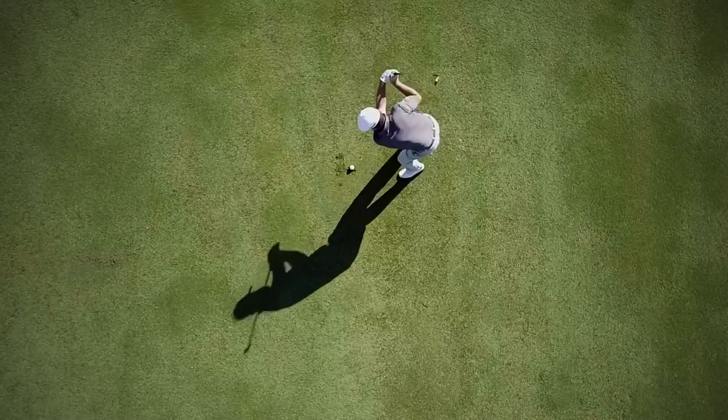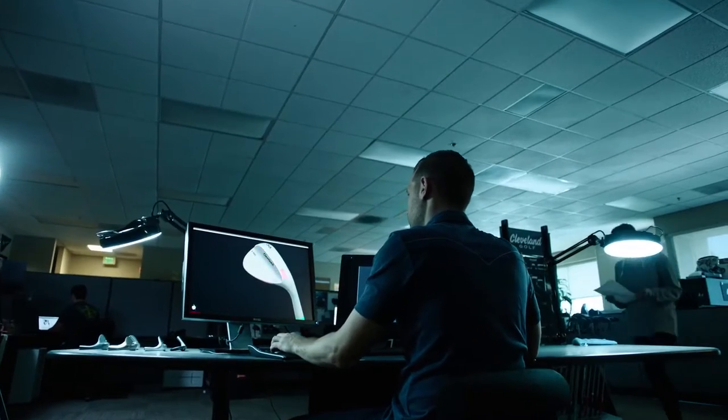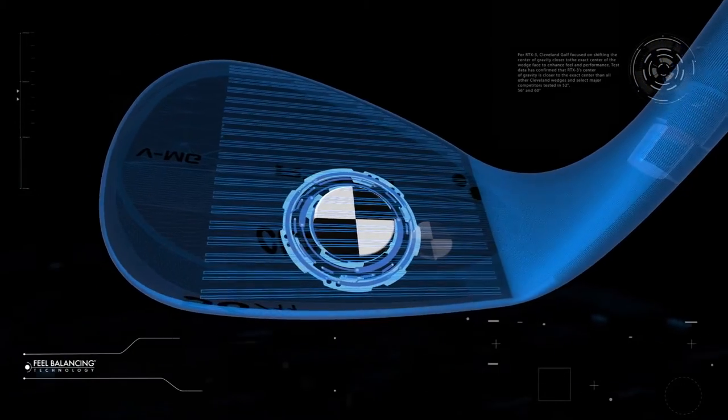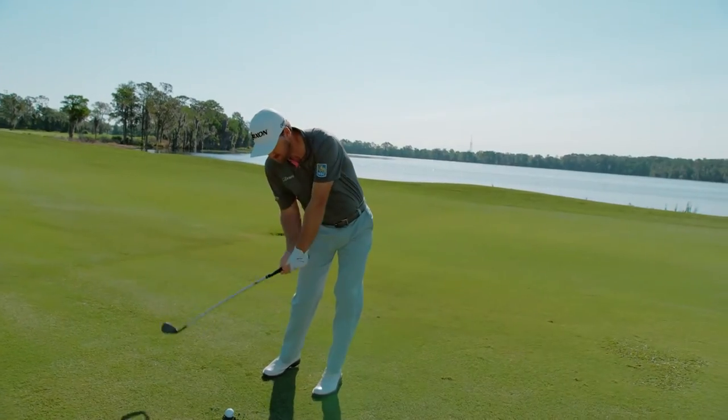How did we get you closer? It starts with field balancing technology. We shifted the center of gravity toward the center of the face — the impact zone — which decreases vibration and maximizes head stability at impact.